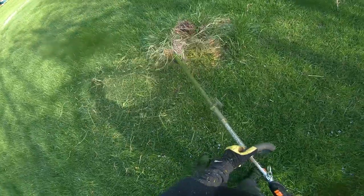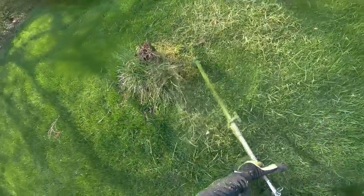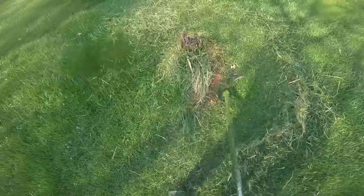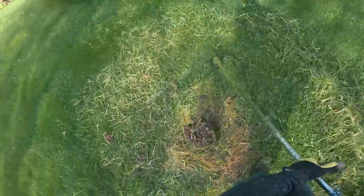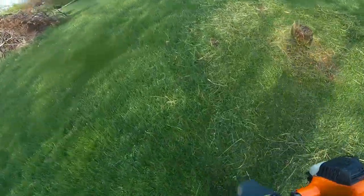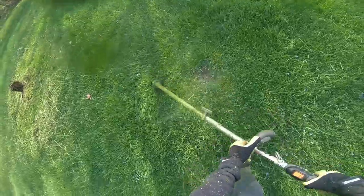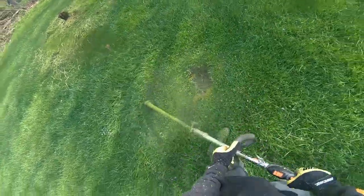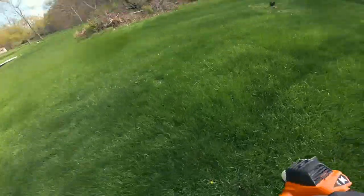I'm trimming in the backyard, across the bridge my grandma has — very cool property with well over an acre. Trimming around this stump that we definitely need to rip out. Fun fact: these are from cherry trees my grandma used to have. My half-grandfather was alive and we used to pick cherries from them — very fond memories. With time the trees didn't make it. In one spot we still have a stump; in another we actually have a hole in the ground from where the other cherry tree was, so I'm trimming around that carefully.